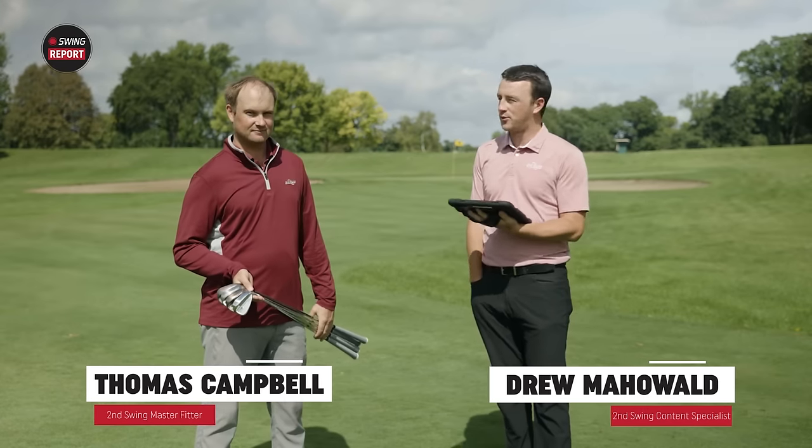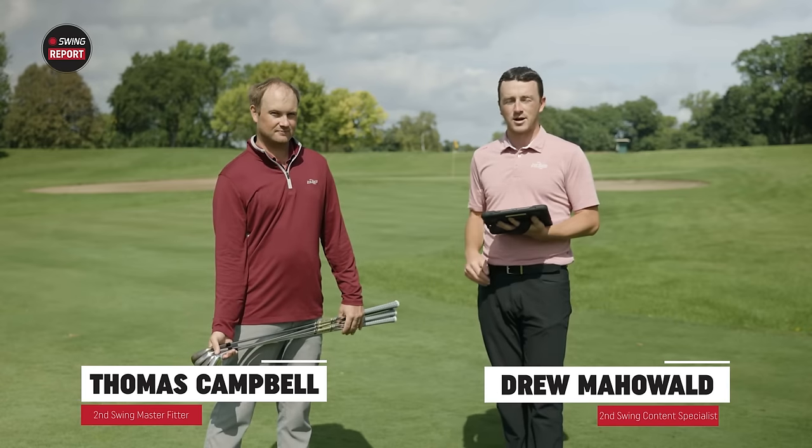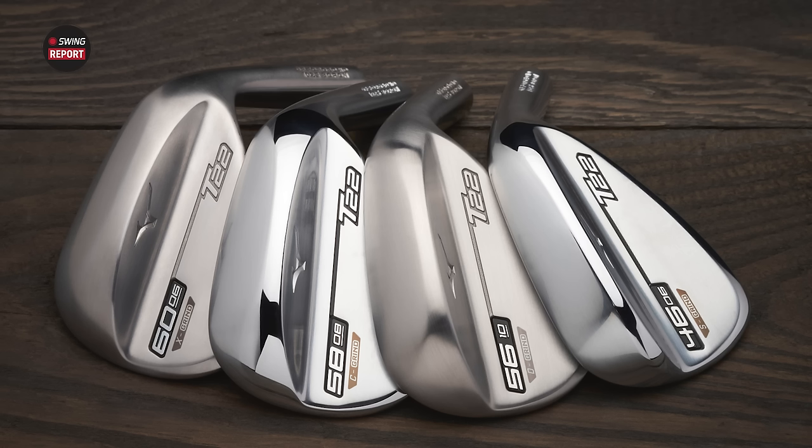Hey golfers, I'm Drew Mahold of Second Swing Golf, joined by Thomas Campbell, master club fitter at Second Swing. We're outside today on the short game area with some new wedges from Mizuno — the T22 model.